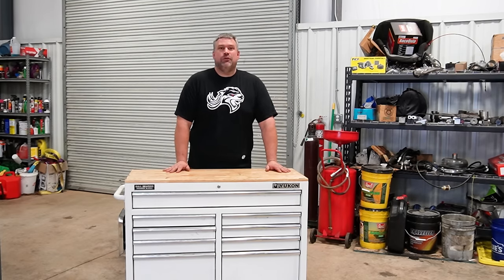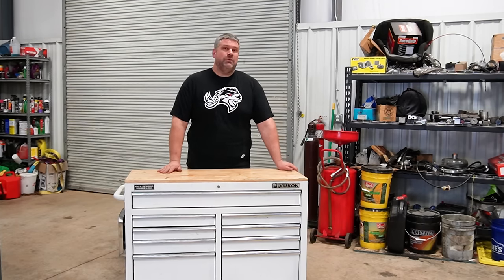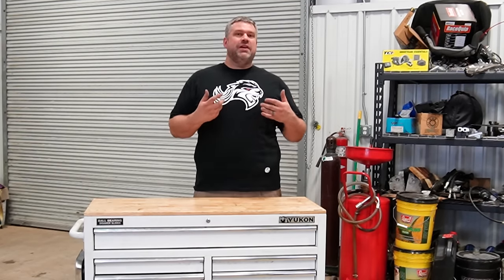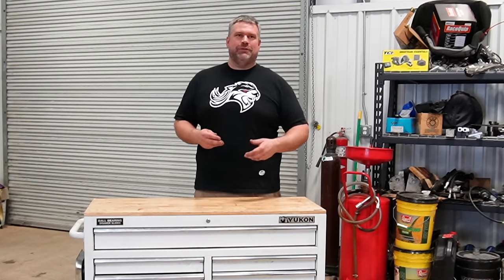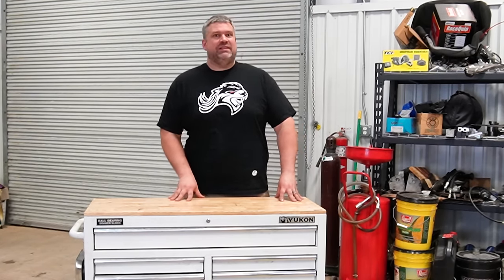I have knocked this thing over twice. I have tried to abuse this thing, destroy this box, and it's held up. But if we're being perfectly honest, over the past year, there have been times that I have gone over to my Matco toolboxes and grabbed the very expensive tools.